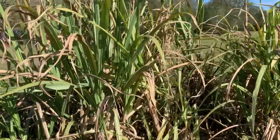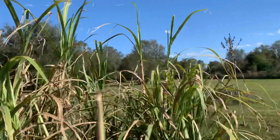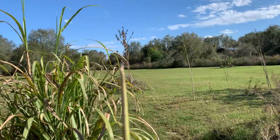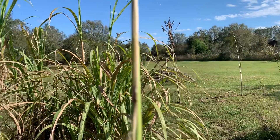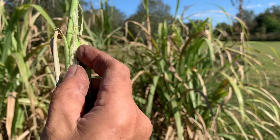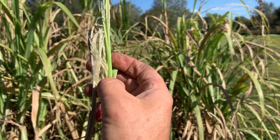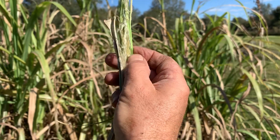But if you leave them too long, they put out these spikes, and inside the spikes are flowers — kind of like a mini, mini sweet corn.